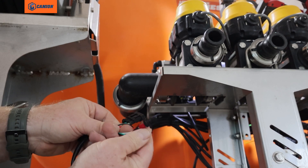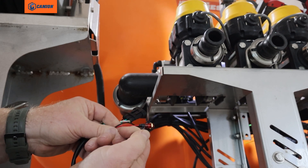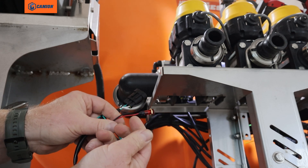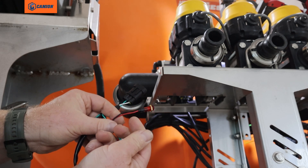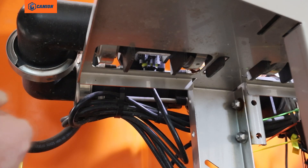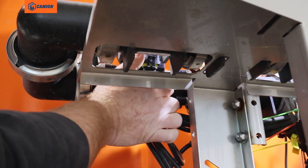We also have a switch. What the switch does is you click it and it will simulate a pulse in the flow meter, which should read on your controller. I'm going to go ahead and show you how to hook this up.